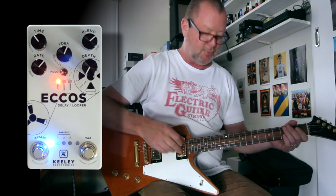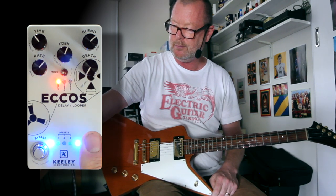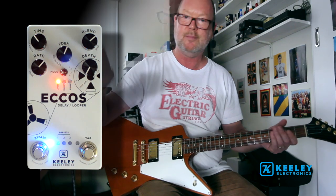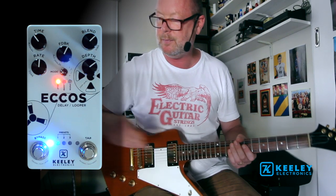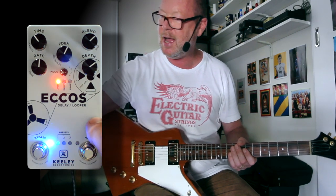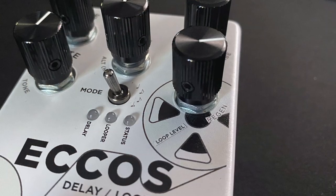If I hold the tap knob down, it will take it into self-oscillation. So let's have a look at that looper function. First of all, I'm going to switch my delay back into quarter notes, and now I'm going to switch with the toggle switch back into looper mode. Let's have a bit of a loop session — this is our loop level here on the bottom right.